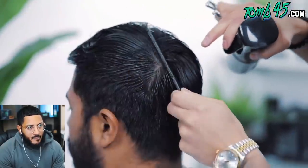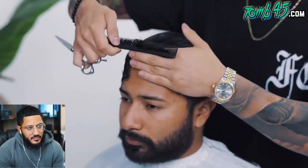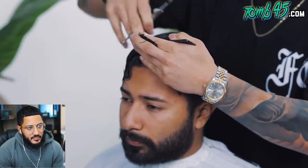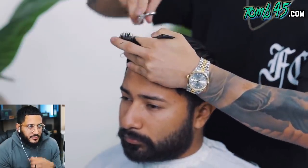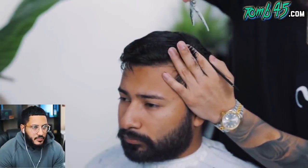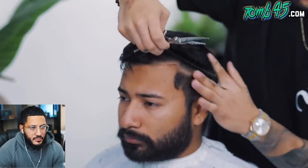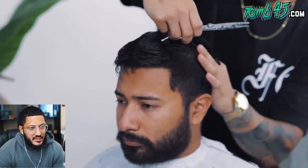Make sure you comb it in the direction that it naturally lays. Now to start our scissor work — I'm gonna start at the front and work my way back, leaving the front a lot longer because of that pompadour style, and as I come back I'm gradually cutting more. He's picking up the middle section without using any sections, which works for some barbers. He's grabbing some hair and pulling it out with his fingers to help transition the long hair to the short hair on the sides. I'm not sure I like this technique without sectioning.